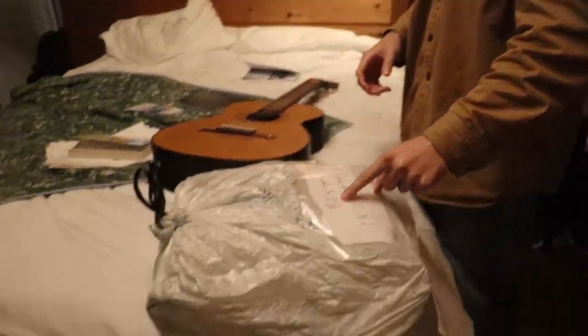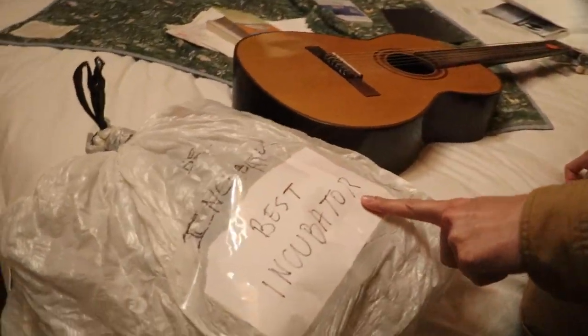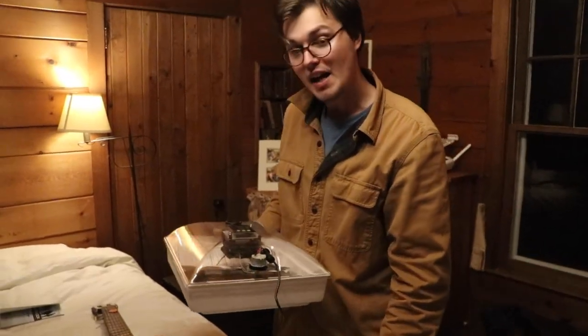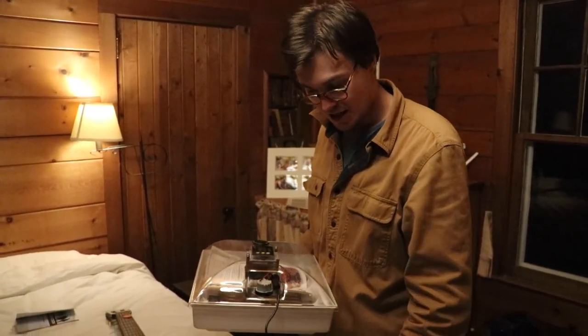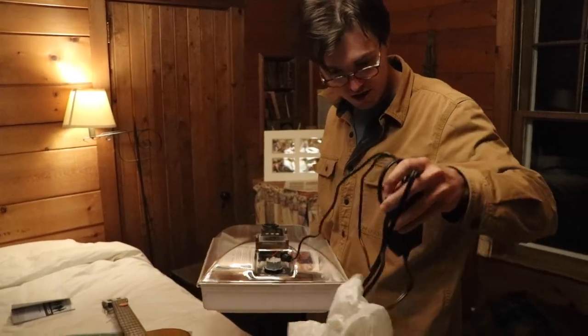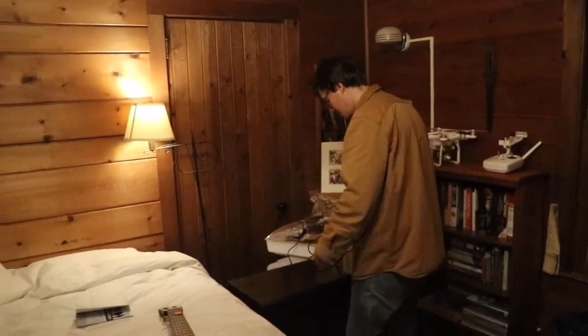This is our best incubator — got it from grandma's closet. This one has its own egg turner, which means I don't have to turn the eggs three times a day. It really should be five times, but I'm never awake for that, so this one does it for me.